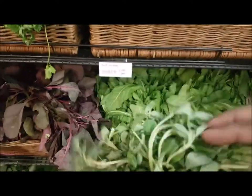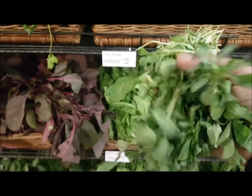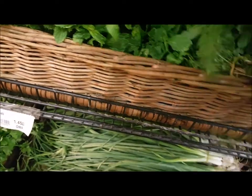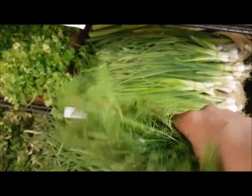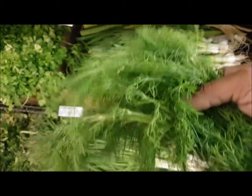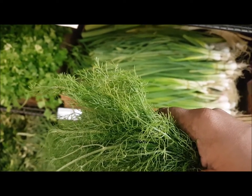This is fenugreek spinach, or methi ki bhaji, and it goes very well with fish curries — you should try that! This is sohi ki bhaji, also called fennel bhaji, dill leaves, or wheatgrass leaves. It goes very well with eggs, especially egg bhaji, and also with biryanis. Always go for fresh-looking spinach with a beautiful color, nice texture, and good smell.